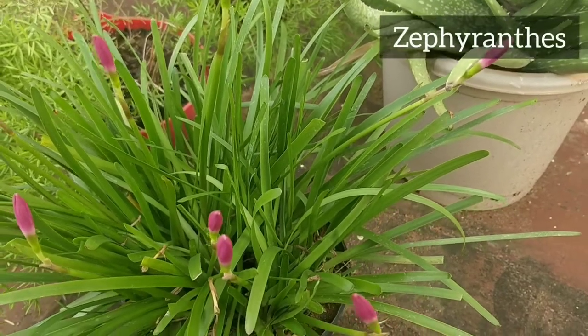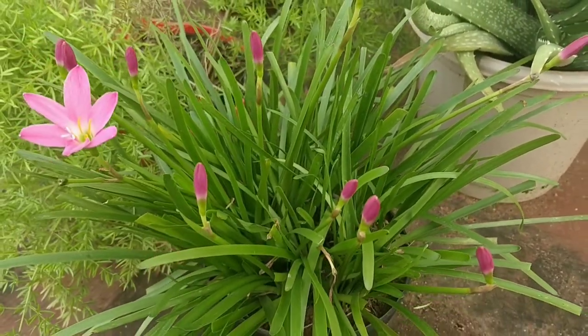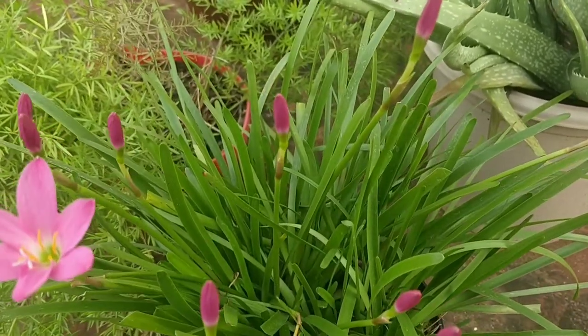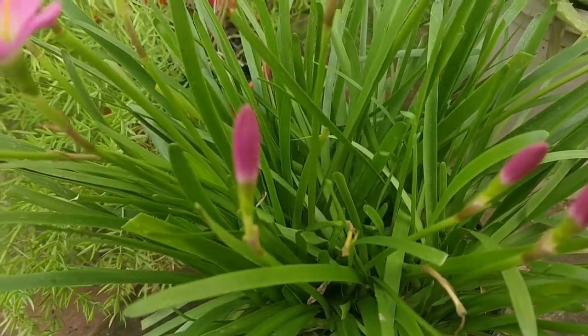The foliage of the plant is grassy and bright green. The plant has erect flower stalks which support a flower at the tip. Zephyranthus are widely cultivated as ornamentals.